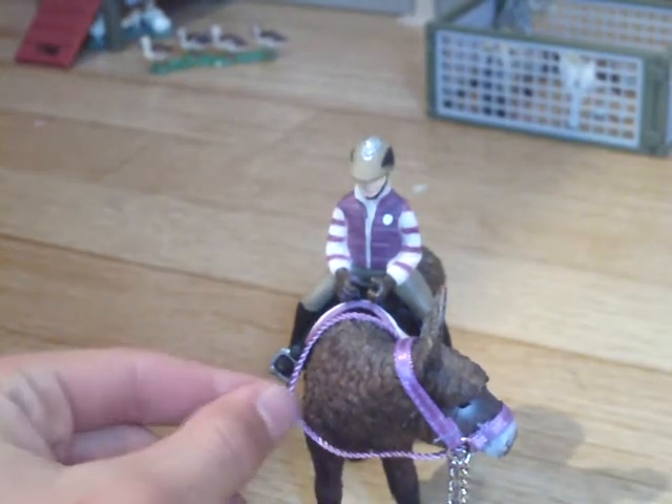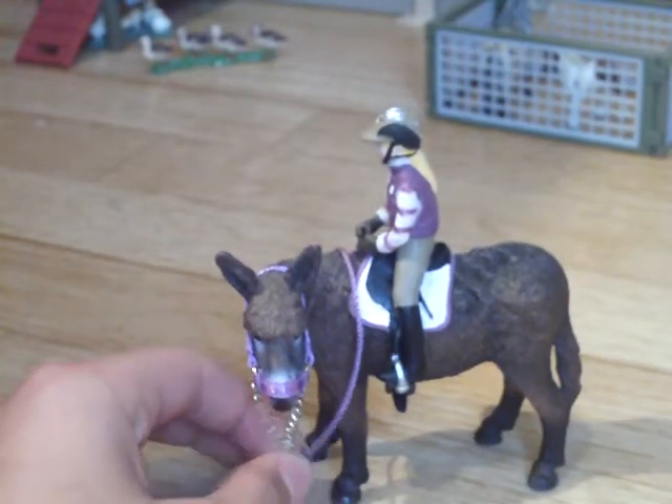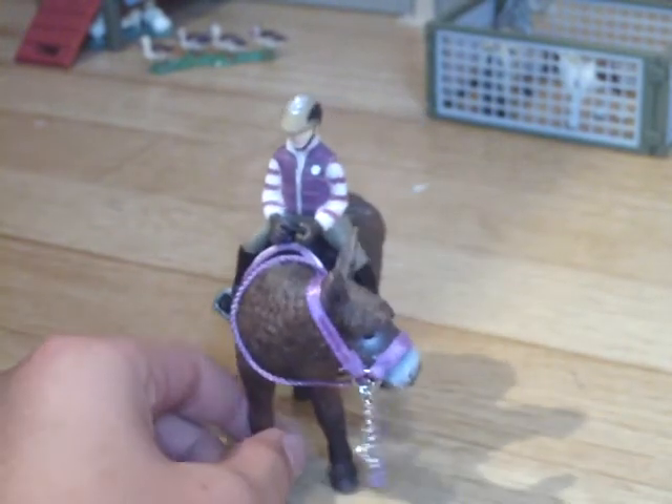The bridle doesn't fit the donkey because of his features. This is Matella — not Nutella like the chocolate spread you put on toast, but Matella with an M. I just use the halter as a bridle. That works.